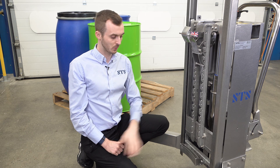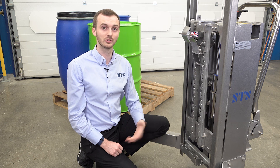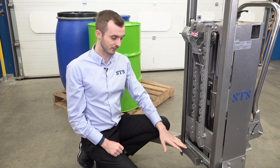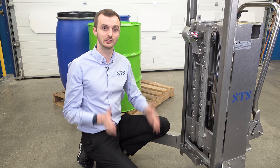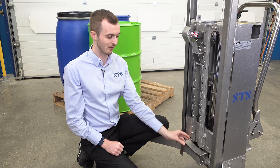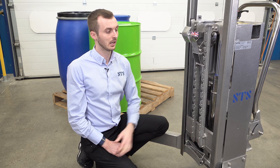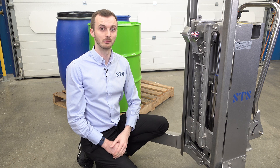The final thing we'll show you is the support foot or kick plate at the bottom. For metal or steel drums we want this folded out so the drum sits nice and straight. If we're handling plastic drums, we often want to tilt this up out of the way — this prevents putting too much pressure on the drum — so we fold it up for plastic drums.